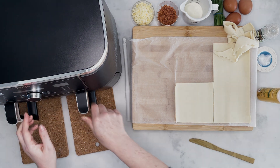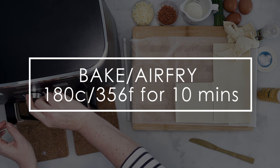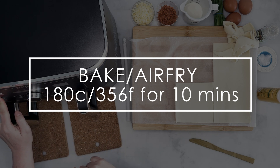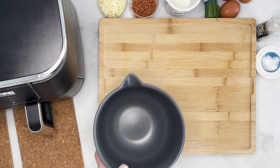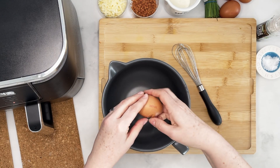Pop those into the air fryer. If you've got a bake function, use it; if not, use air fry. You want to do that for about 10 minutes. We're just trying to get the bottom blind baked.